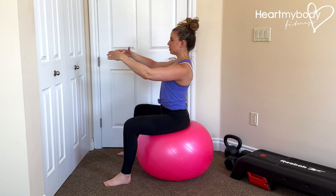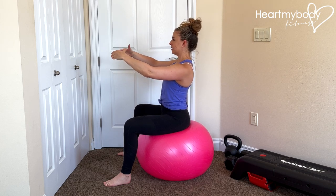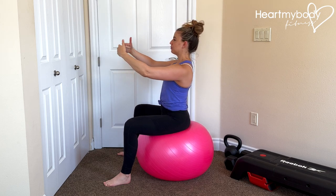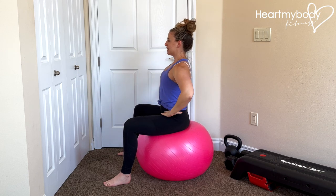If we were to tilt the bowl like this, where would that cereal go? It would pour out this way. If we were to tilt it the other direction, it would pour out that way.